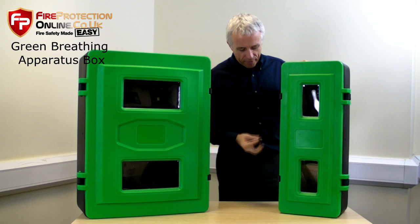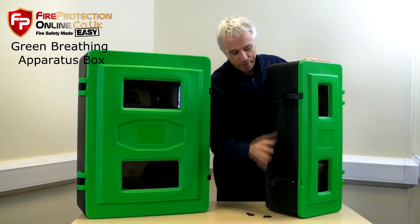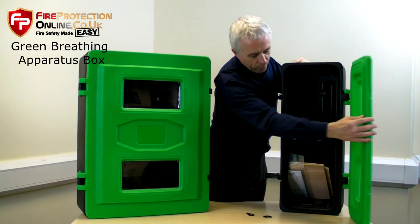The way they work is by pulling these little pins out on the side, and then flipping the hinge and opening it up.